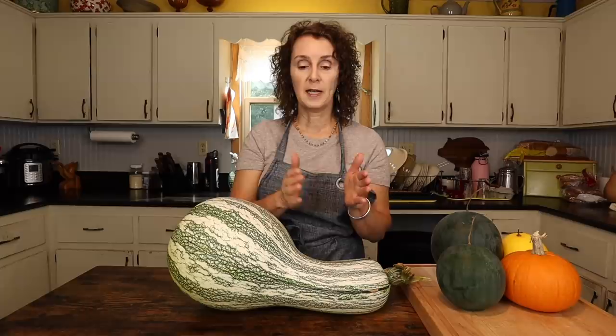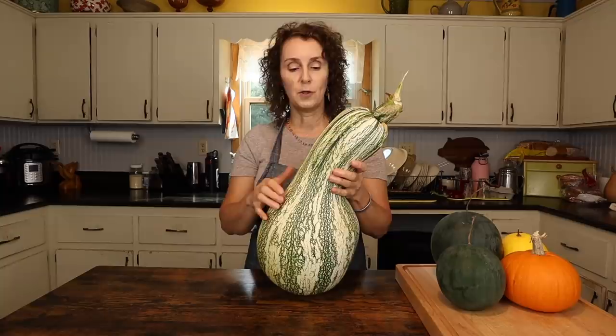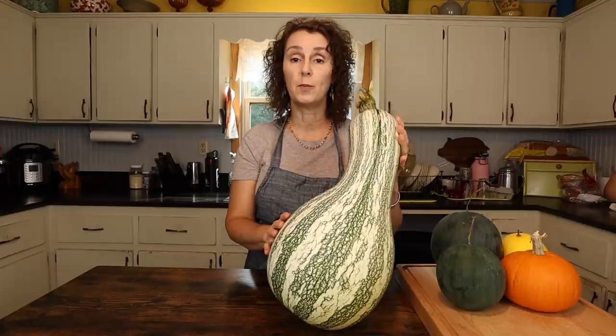I freeze mine in those measurements that I know I'm going to use. So today we're going to show you how to process this big Cushaw. Some people call them 'kershaw' — they put that R in there, which is always an interesting thing to listen for. They're just a beautiful squash, so pretty. Makes you think of fall of the year, which is getting to be that time here in Appalachia, but also very tasty. And now we're going to show you how to put it in the freezer.